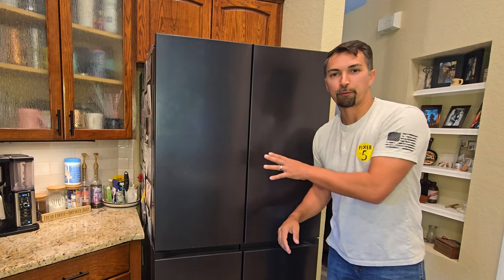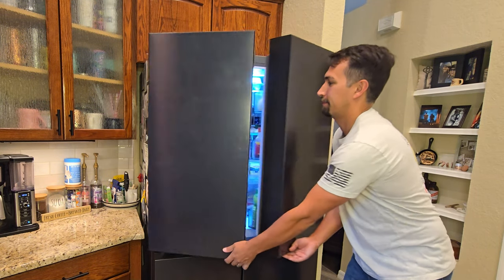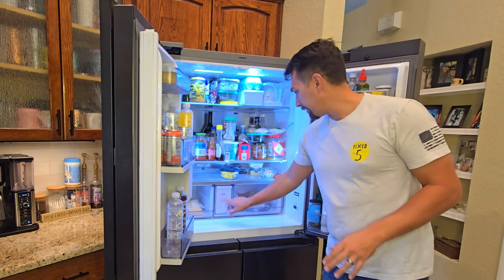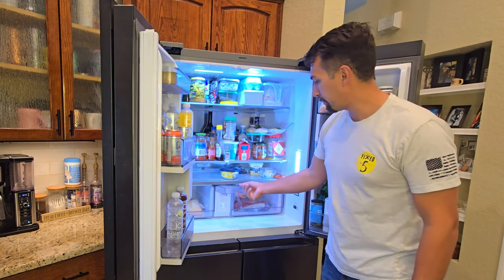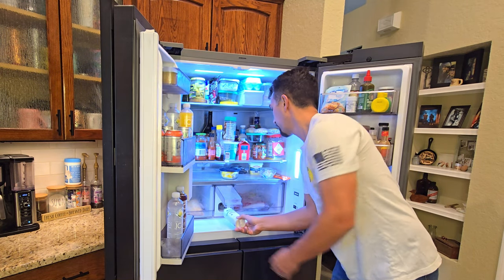First things first, full disclosure — my refrigerator is not the cleanest so don't judge me. Now what you need to do is in the middle it's real simple: you flip this up, you twist it to the left, and then pull out.